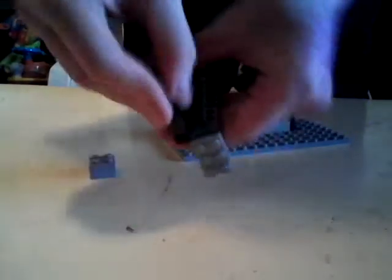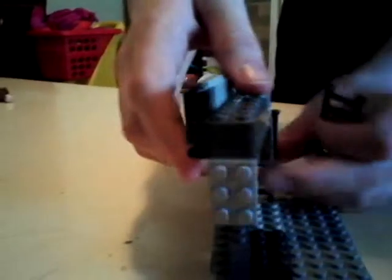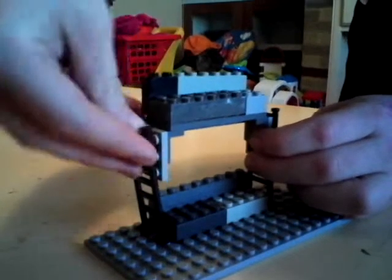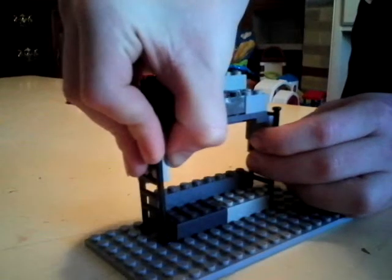Then get the back like this, and get a bottom. This is kind of the complicated part. Between here, you've got to take off one ladder. Put the 8x8 like this, come back over, and put the 8x8 like that.